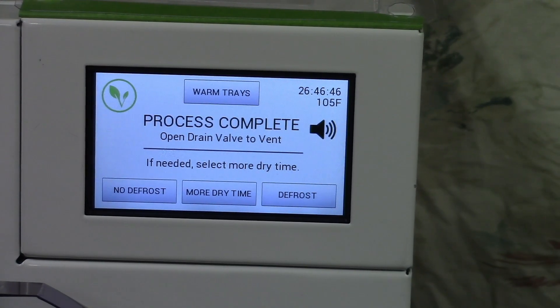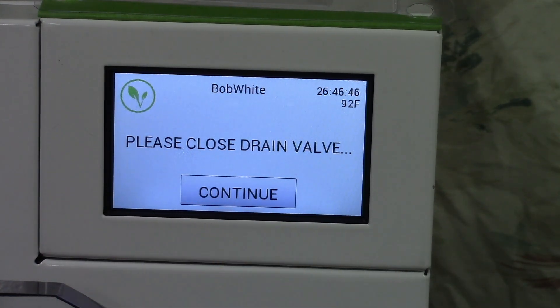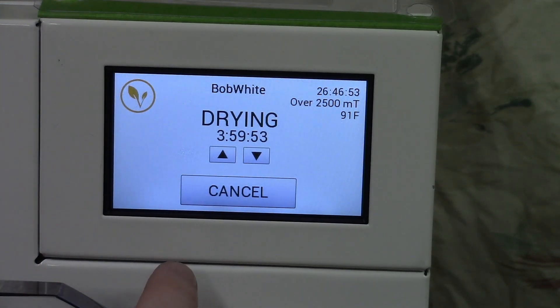It wasn't finished. I'm going to assume that it still has water in it until it proves it doesn't. I'll close the drain valve, add more dry time, and continue. I'm going to bump that to four hours. So this batch, we found 11 grams of weight loss, with one tray being seven grams. It obviously wasn't done two hours ago. We have no way of knowing if it's done now except by giving it two more hours and seeing. Because it's going to be overnight, we'll give it four hours and do a re-warm and check it tomorrow.